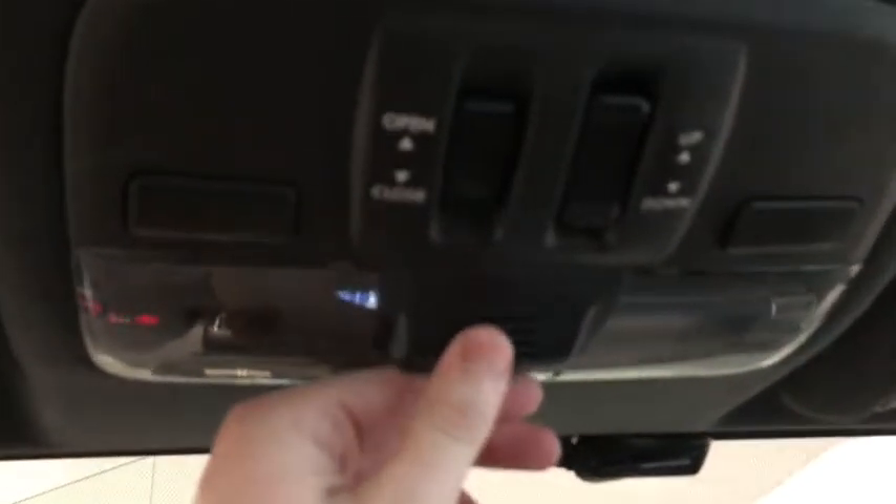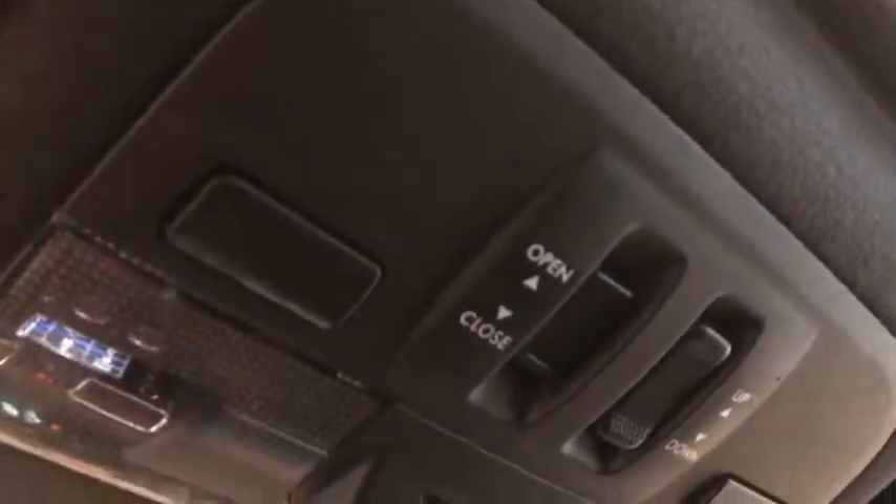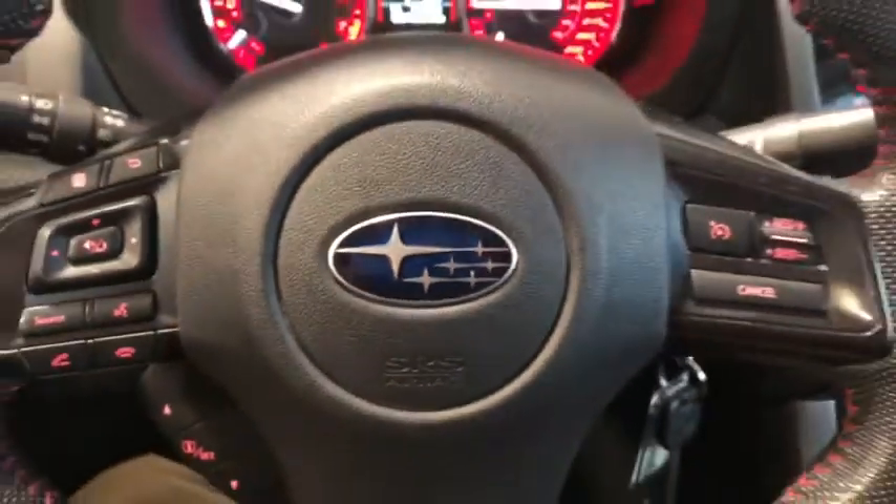Going into our glove box, there's lots of space inside — it locks as well, so if we need to stash anything, that's good to know. We've also got our sunroof and the buttons to control that right there. All in all, a great little race car.